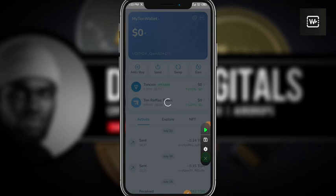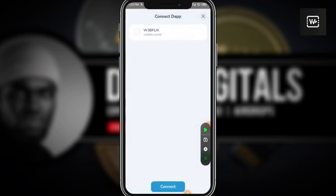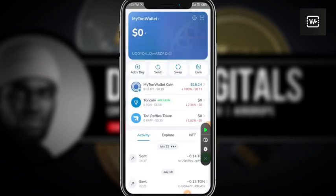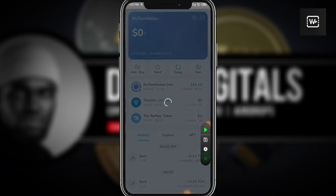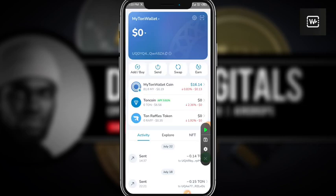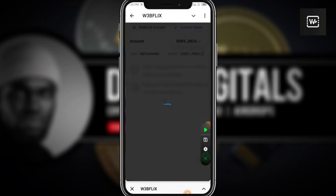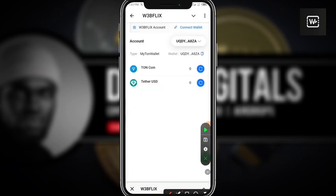I'm going to select MyTonWallet because my wallet address already has the no-miss score, just in case they want to do something like a bot verification or wallet address verification. I'll click on connect, giving the permission, then it's going to approve. As you can see, my wallet address is now connected to my Webflix account — this is my Tone Wallet.